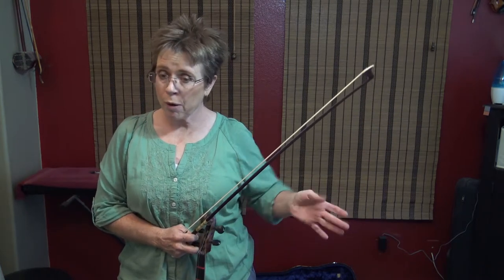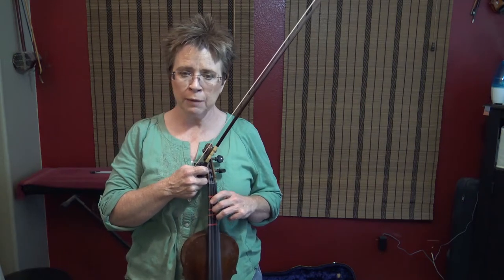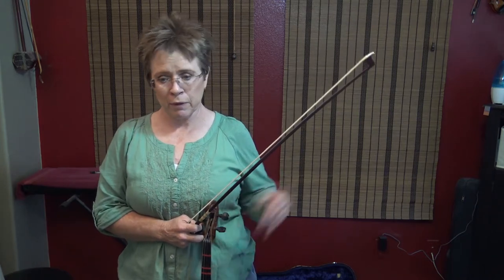This is your slow play along for a fiddle tune called Polly Wolly Doodle — you've probably heard it. We're going to do it in the key of G, which means we've got to do our potatoes on open G and open D. It also means we have low two on the A string, low two on the E string if we went that high, but we don't.